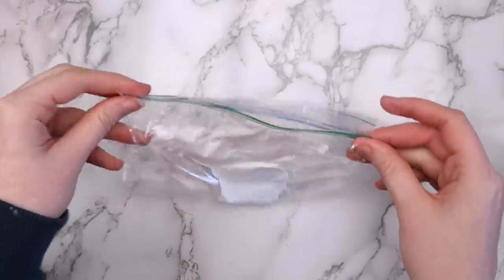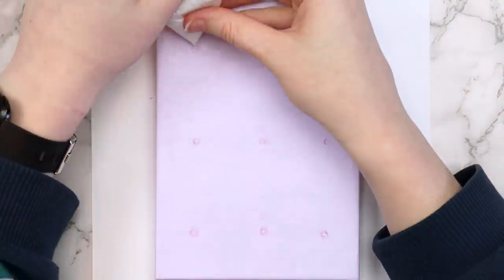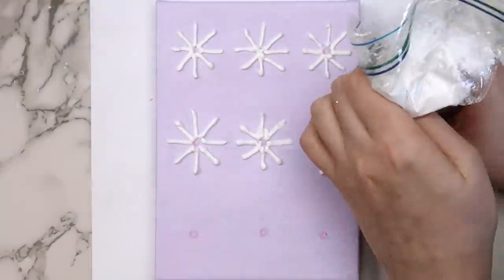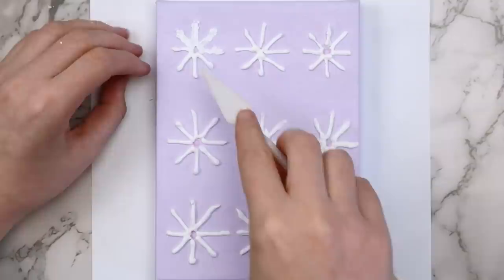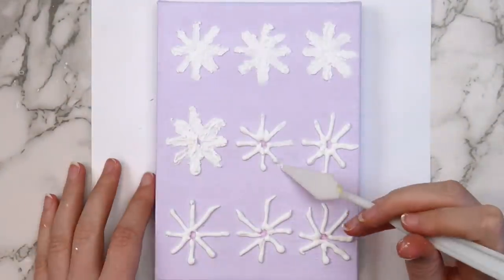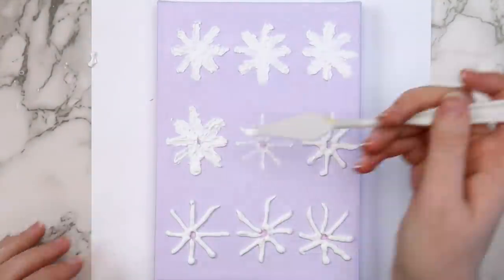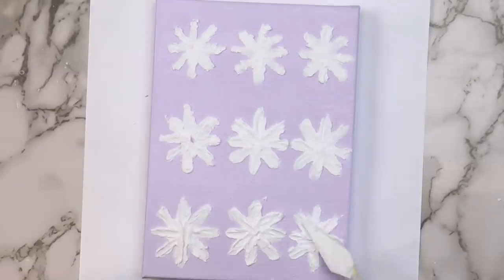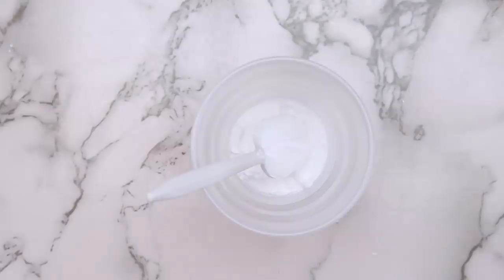Check the consistency — you want it to be about the texture of thick frosting. If it's too thin, add more baking soda. Transfer the mixture into a Ziploc bag, push it all to one corner, and cut off the tip. I marked where I wanted each flower on my canvas, then piped out eight lines radiating from each circle. This stuff dries way faster than I expected, so it would be better to pipe out one flower at a time. Take a knife and spread out the texture paste so it looks like flower petals — I used a palette knife, but a regular plastic knife works too. Once I got halfway through, the paste had dried too much to spread, so I had to scrape it off and start over. It's actually a super relaxing process and literally anyone can do it.